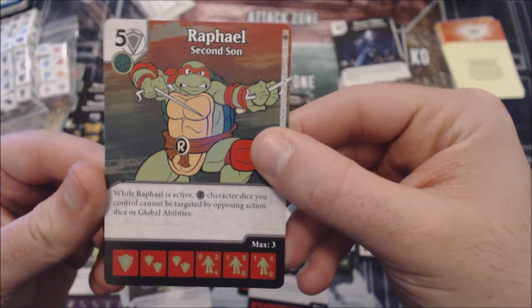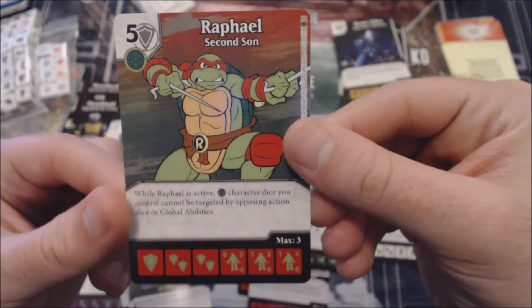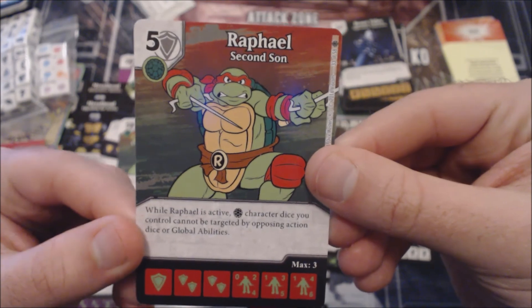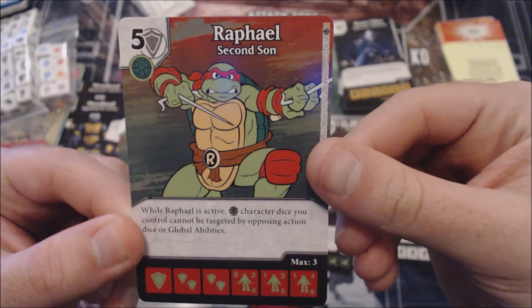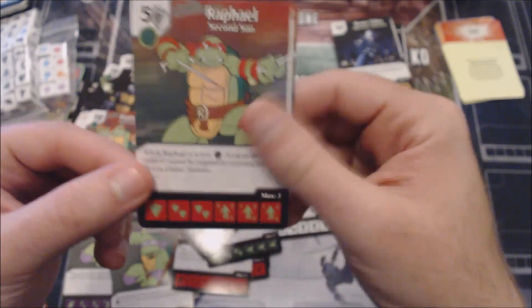Raphael's third card has a different ability: when he is active, Turtle character dice you control cannot be targeted by opposing action dice or global abilities. The utility of this one is wholly dependent upon the actions that are within this set. I'm going to set this card aside specifically to talk about when we get to those action cards.